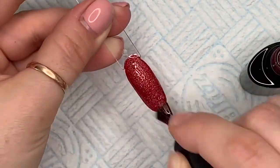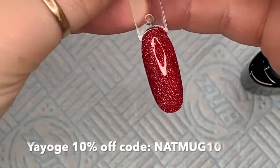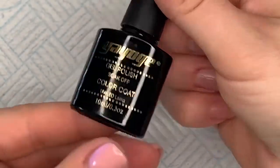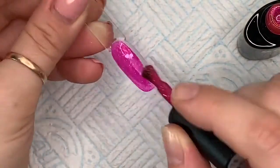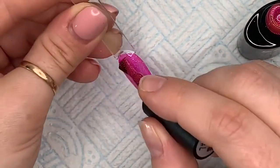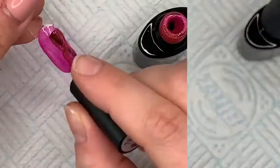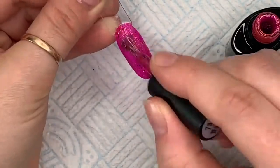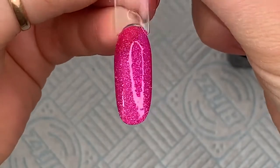I'll leave a link to these in the description box. If you want 10% off you can use my code, which I think is NAPMUG10 — all lowercase — and I'll pop that in the description box as well. Number seven is a really vivid pink, like a hot pink — I love this color. But this is the other one where I couldn't really see the holographic effect much, if at all. I think the gel might be a little bit too opaque.